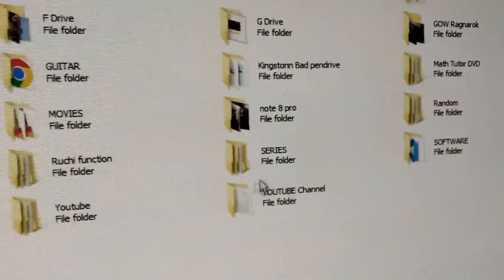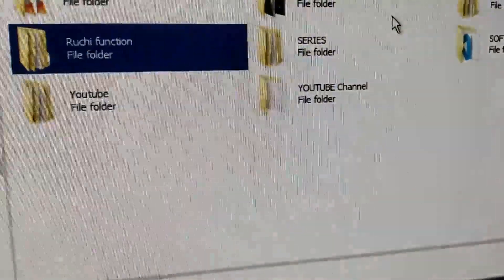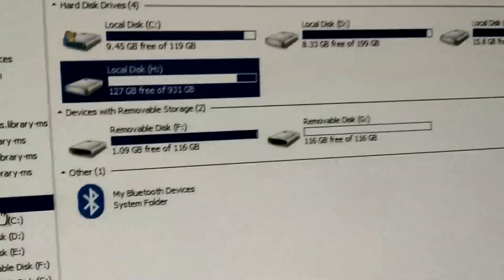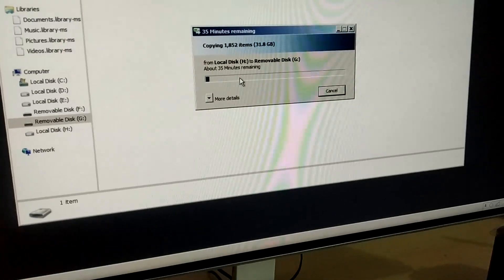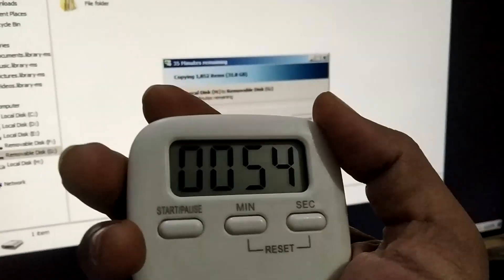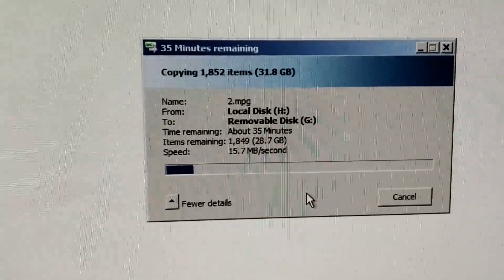I want to transfer some wedding photographs and videos. The folder is about 131.8 gigabytes of data including pictures and videos. I am going to transfer them from the 1TB SSD to the 128GB pen drive. Let me copy and paste, then start a timer. This is not a standardized test — I'm just doing this to give you an idea of what to expect when transferring data from an SSD to a flash drive using USB 2.0 ports. In this case I am transferring about 31GB of data. It is currently displaying about 35 minutes remaining, with a transfer speed of around 15.7–15.8 megabytes per second.